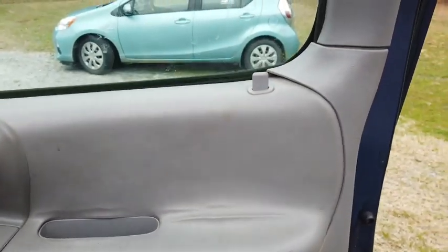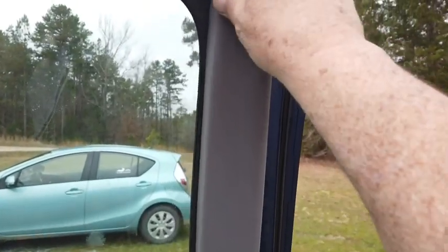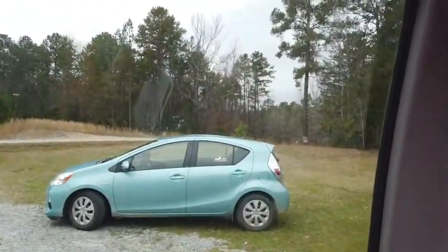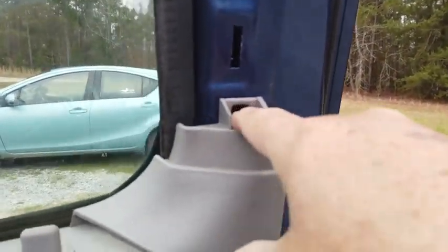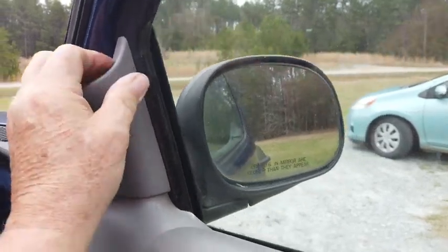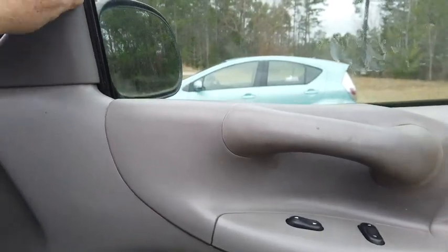To get this thing off, you pull this door panel piece off first. You just pretty much grab it and give it a yank. Normally there's a screw right here, but in this case somebody else has already taken the screw out. The second thing you do is grab this part here and give it a yank — pretty much the same thing.